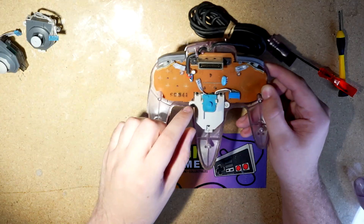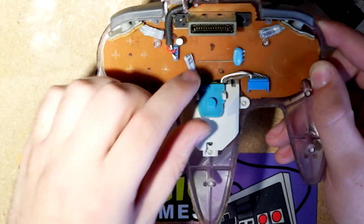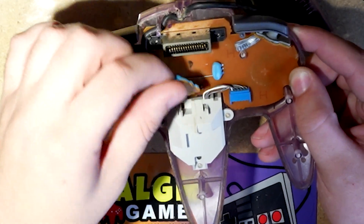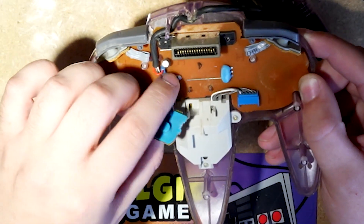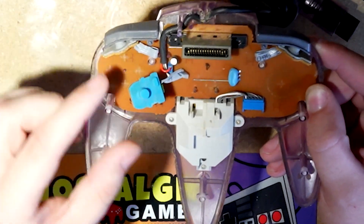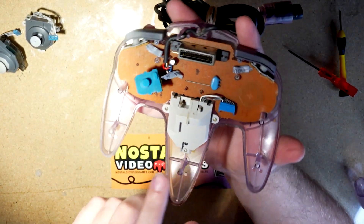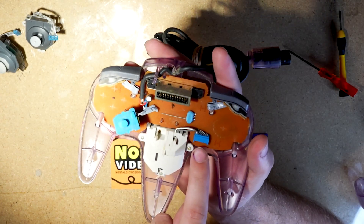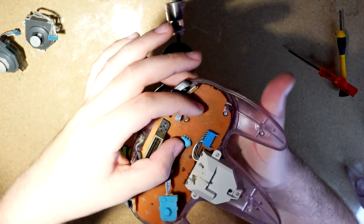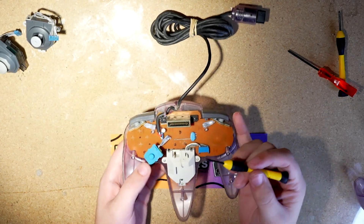But first things first, we have to take the Z button off of this little segment here. You just kind of want to carefully pull back these tabs and sort of slide it out of there. It's on this sort of stiff, twisty tie-like wire that you can just sort of push out of the way. Now you've got clear access here to this control module. That cable coming out plugs into the motherboard here, so we do want to just gently pull that out.